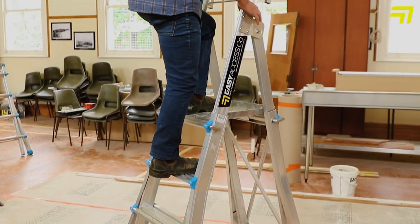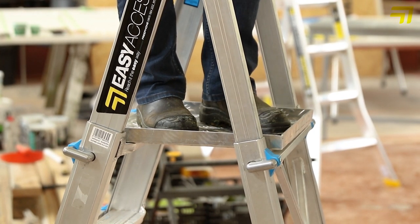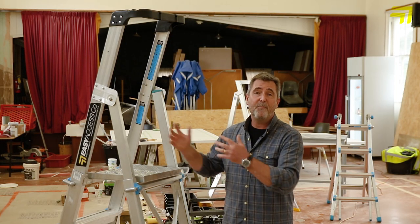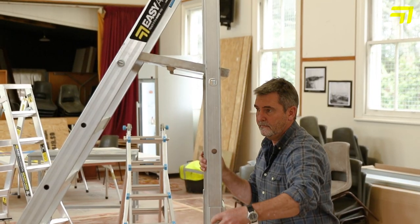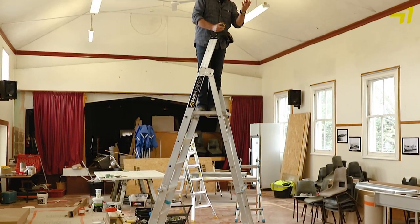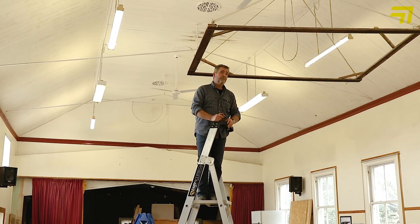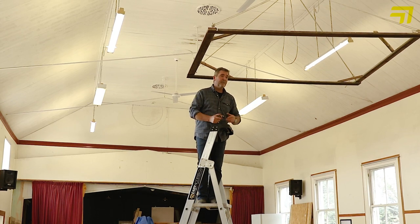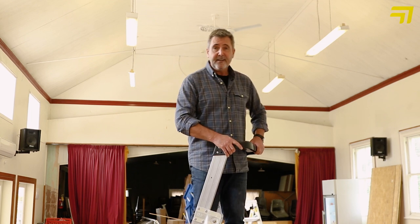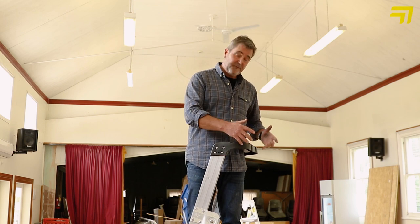We also know that platform ladders are the way to go — they're what's going to be expected on sites. This stepladder has the ability to be a platform ladder, but with four levels of adjustment, so you can be working from 1.2 metres right up to 2 metres high. The great thing with the platform is that that's your landing space — it's really robust and it's a good working platform. You can have a good stance when you're doing your work here. And of course the key part is the third point of contact.